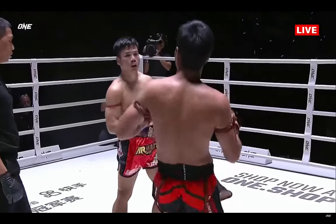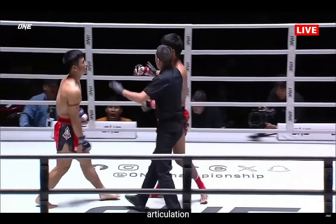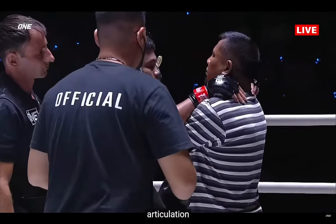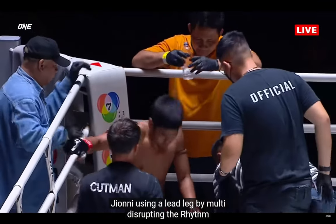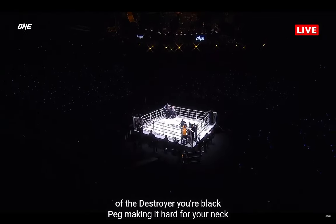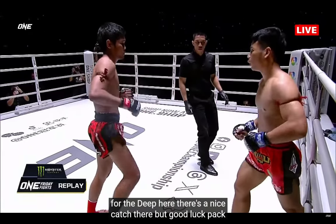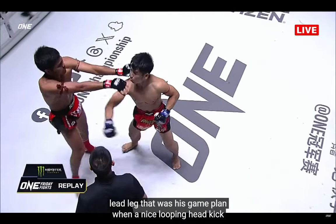Mumtai was very cerebral in his articulation of the game plan. He says Yod-Lek Pen has leveled up since those last two fights — it's been five years since their last fight. But Mumtai is looking real sharp early on. Great use of the lead leg, disrupting the rhythm of the Destroyer, making it hard for Yod-Lek Pen to let the hands go. A nice looping head kick over the guard of Yod-Lek Pen.